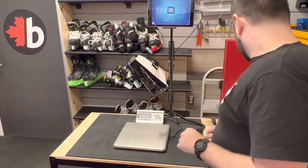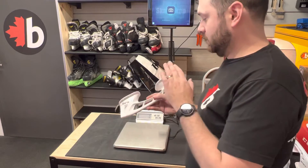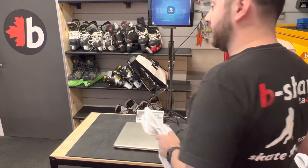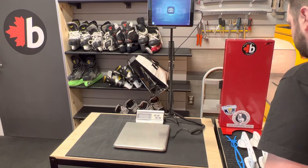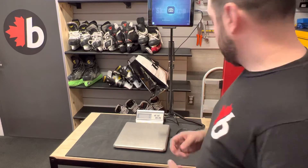Hey guys, Joe Fischar from Ottawa. We've been asked a lot to weigh the difference between the Bauer holders, the True Shift holders, and the CCM XS holders. So we're going to do that today. We did pull out the plastic pieces that are in both the CCM and the Bauers with a comparable weight.